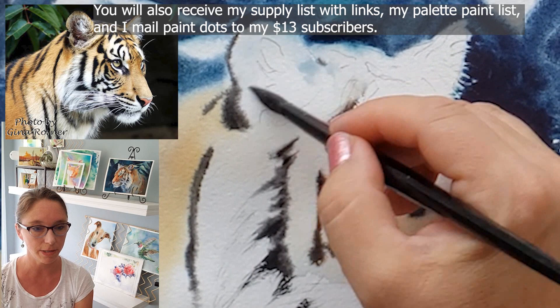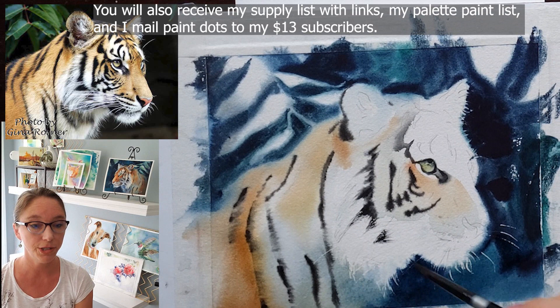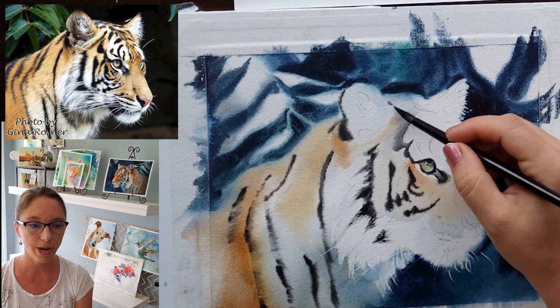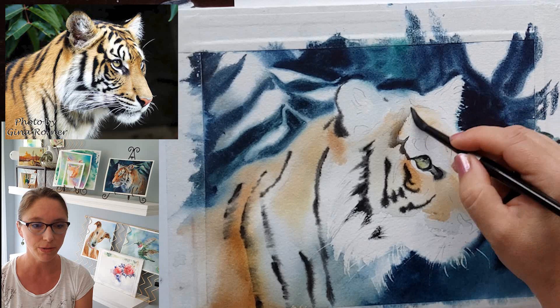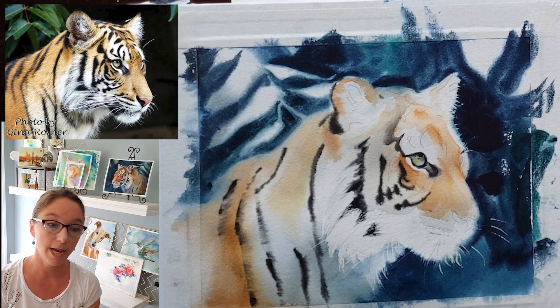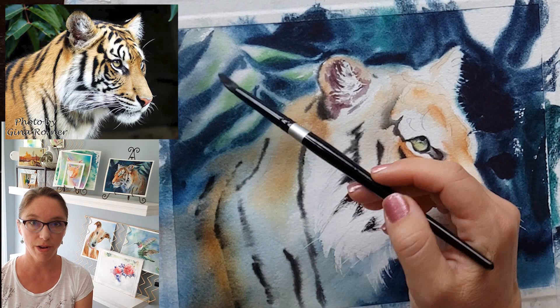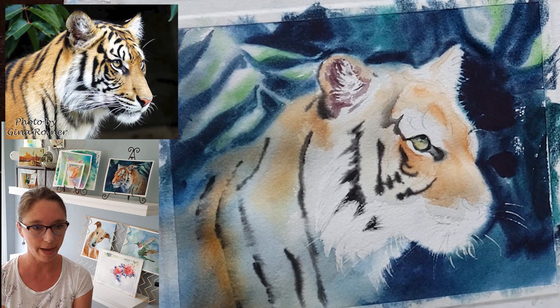I almost always kept the paper wet for this entire painting until I got into the smaller details. For the stripes I used mostly lamp black and almost always painted them with cream-consistency paint onto fairly moist paper — not dripping, not puddling. My paper would dry really quickly so I'd have to re-wet it, sometimes with a spray bottle. Sometimes I'd let it dry completely and then re-wet it and restart, so that I didn't get any cauliflowers — because if you paint with more water in your brush than what's on your paper, you will get cauliflowers.